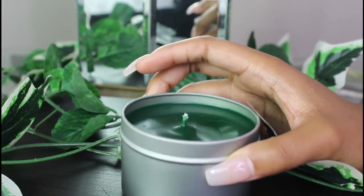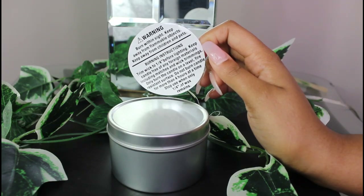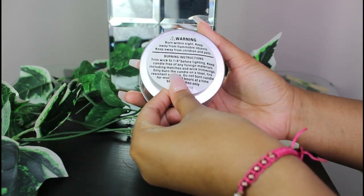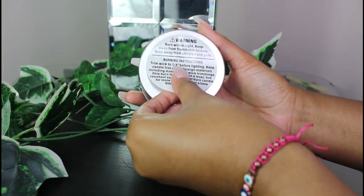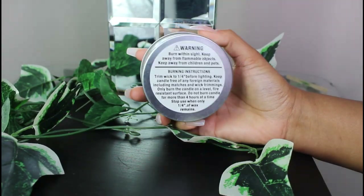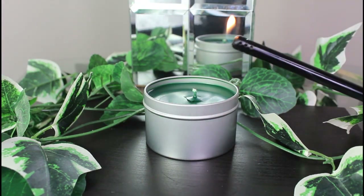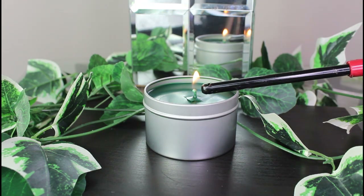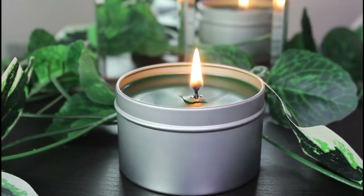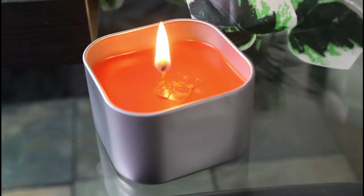It's my first time making candles so I think I did a good job. I believe this candle making kit is beginner friendly and easy — they literally have instructions that walk you through step by step. I personally didn't need them since I've been formulating for years, but if you're looking into starting a business or learning how to make candles, I believe this kit is definitely helpful.